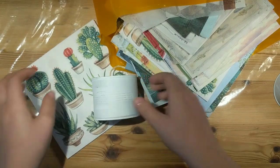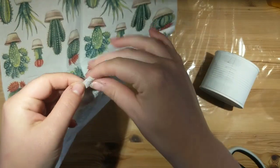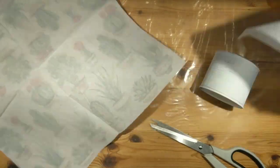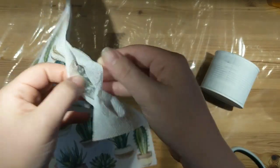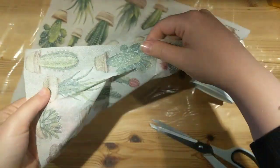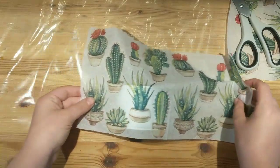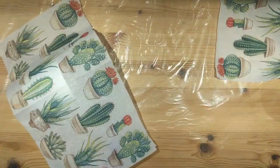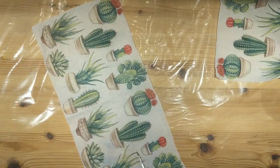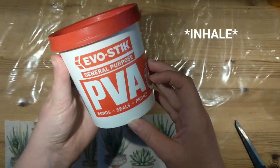I am going to be using PVA glue to stick my napkins on. First we've got to get rid of the other backing bits. Most napkins are three ply — we want to just use the top layer and cut that to size. So you've got to decide which part of the napkin you want to use, especially for the little tins. I thought it would look nicer with the bottom bit; I didn't want the little red bits.